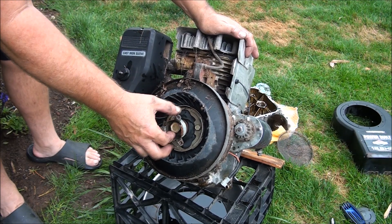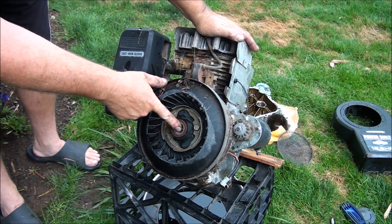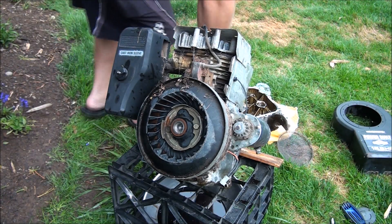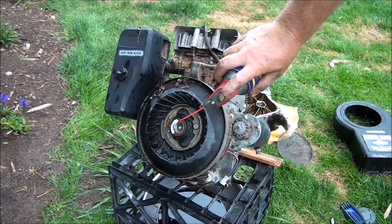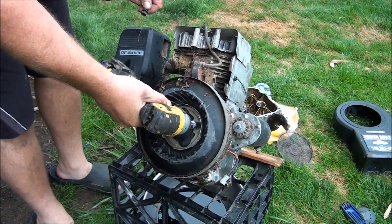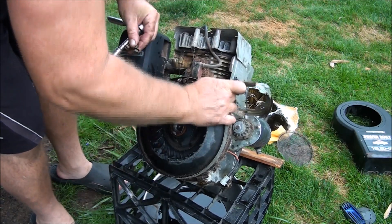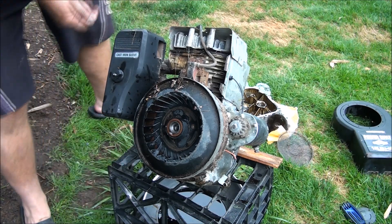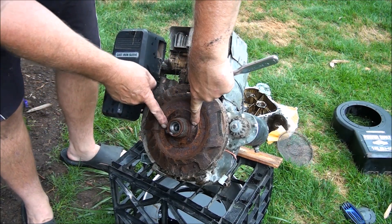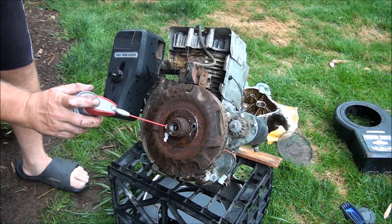Tell them you learned it from Jeff's Little Engine Service. I imagine I'm going to need some sort of puller to get this flywheel off. It looks like it even has a sheared flywheel key from when it locked up. I'll spray a little bit of lubricant in here to help with the removal. I have to take this off too — so that comes off, and then this just lifts off, and then this is where you'd set up your puller.